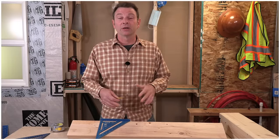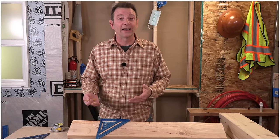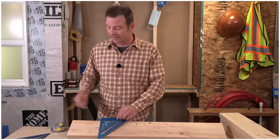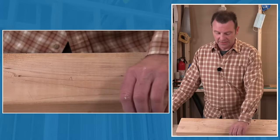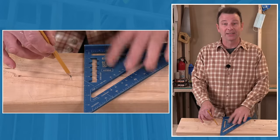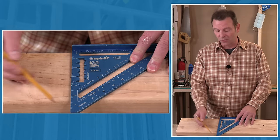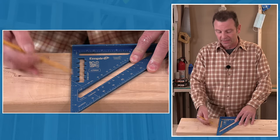Now that we know the parts of our speed square, let's go through one of the most common things you'll do: marking a line to cut with a freehand saw. We want that line to be square to the long board edge. First, pull a tape and mark a point at 10 inches — a crow's foot. Place the speed square on the board with the fence tight to the edge, push it up to the pencil at the crow's foot point, and mark right along the ruler edge at an angle to get it in nice and tight.